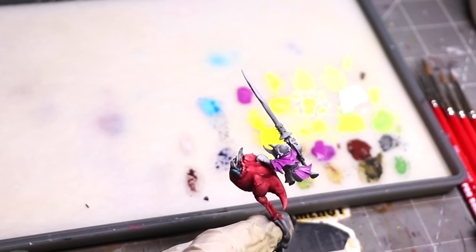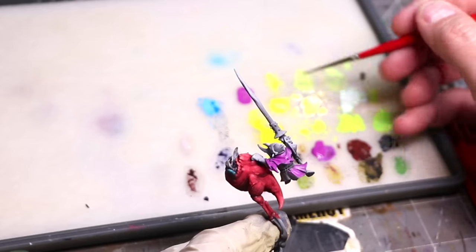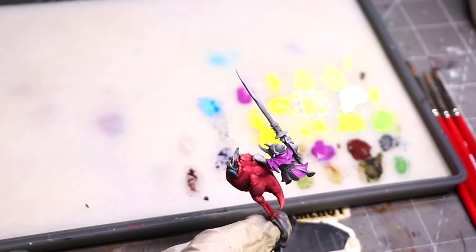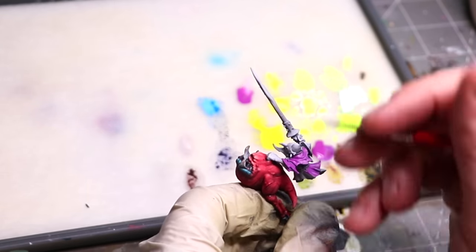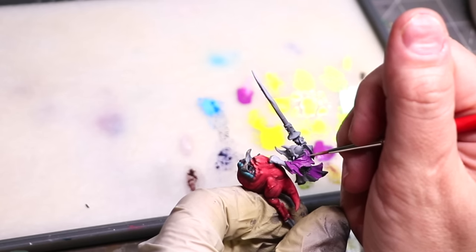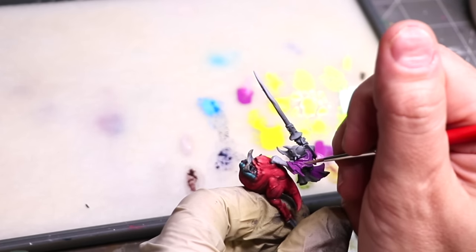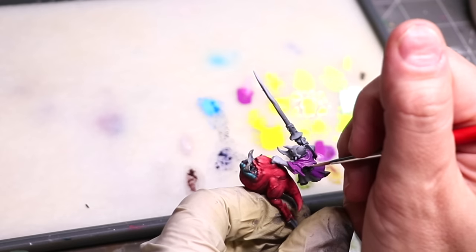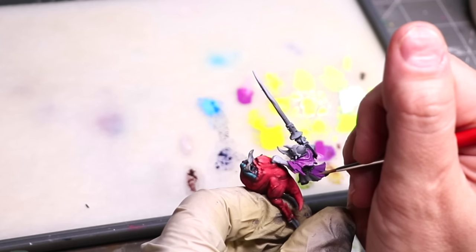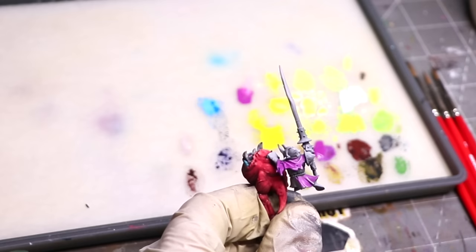If we talk about getting some real sharp thin lines, let's take a look at the size 1. Mixing up a brighter color so we can see the difference nice and strong on camera, you can see that we can very easily get those lines nice and sharp where we want them. Easy control — no issue there at all.